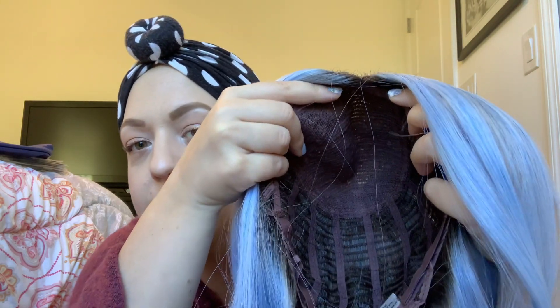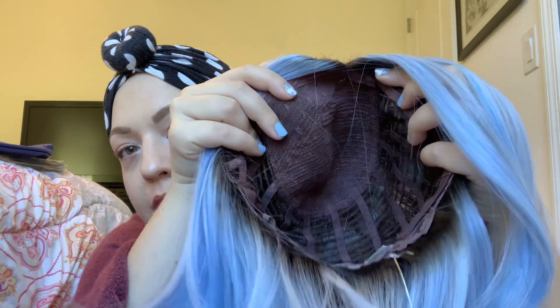Here's what the inside of the cap looks like. I don't think it has where you can part it whatever way you want. I only paid $90 for this wig. I saw it on some models online and it looked really cute, so I was like, let's give it a try.